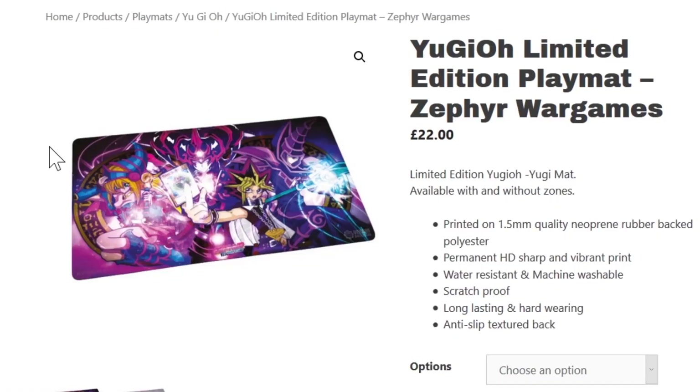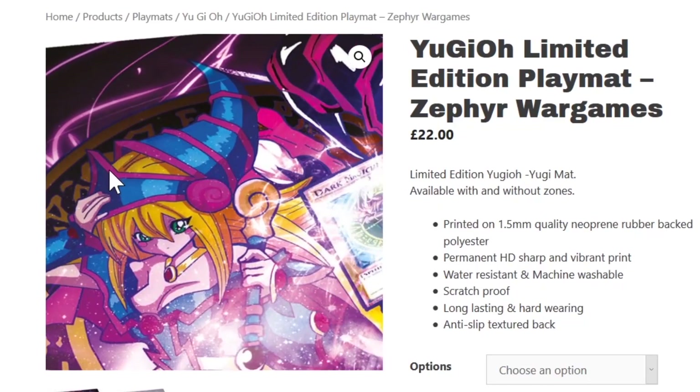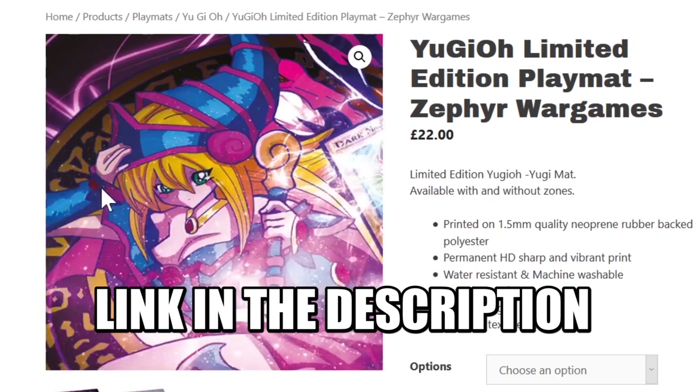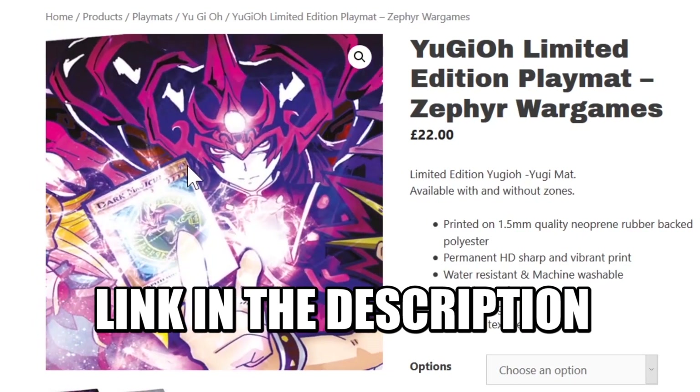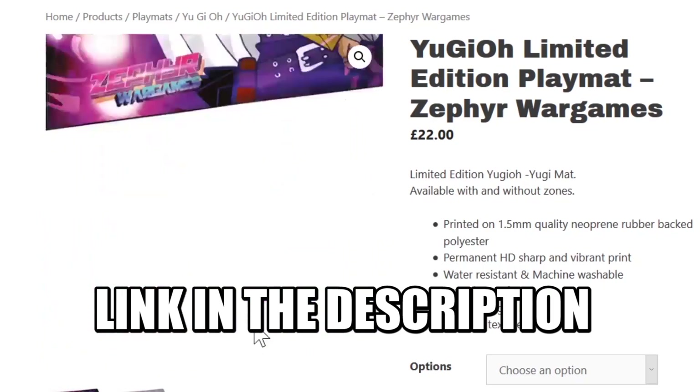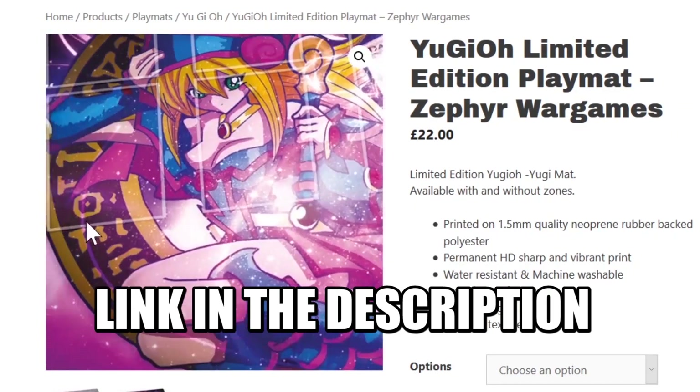This is Venom Battle Gear, where you can pick up your very own limited edition print of our Yugi Matt with Dark Magician, Dark Magician Girl, and Dark Magician of Chaos. Artwork is exclusively designed by Nixie Arts, so check out her link in the Instagram below.